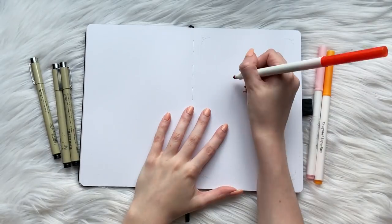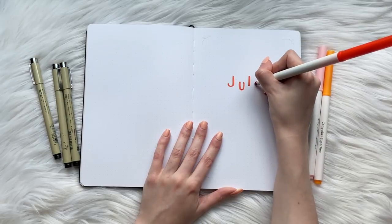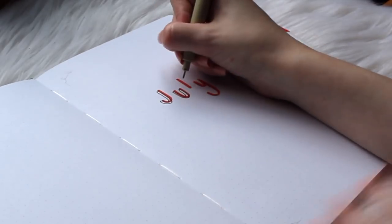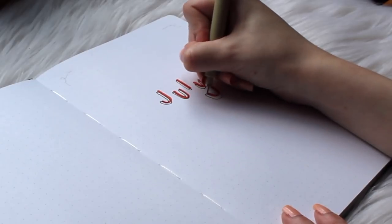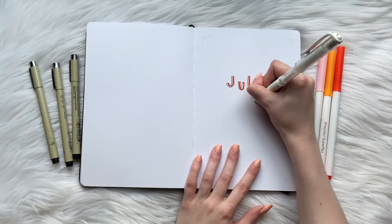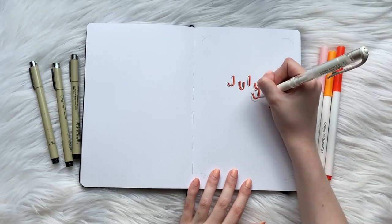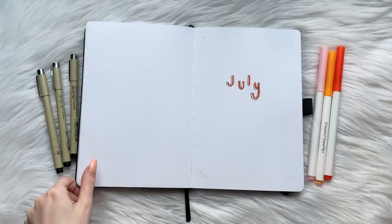Jumping into the cover page for July, I'm using my red super tip marker to create this height-alternating font. Then I'm going to do a black bubble letter outline to create a 3D effect. I'm definitely not the best at this, but I think it looks cute so I'm going with it. I ended up not liking how far I extended the Y, so I took my Uniball white gel pen and went over the black line I created — it's not the perfect fix, but it's something. After covering my mistake, I went back in with my Micron and fixed the Y bubble letter outline.